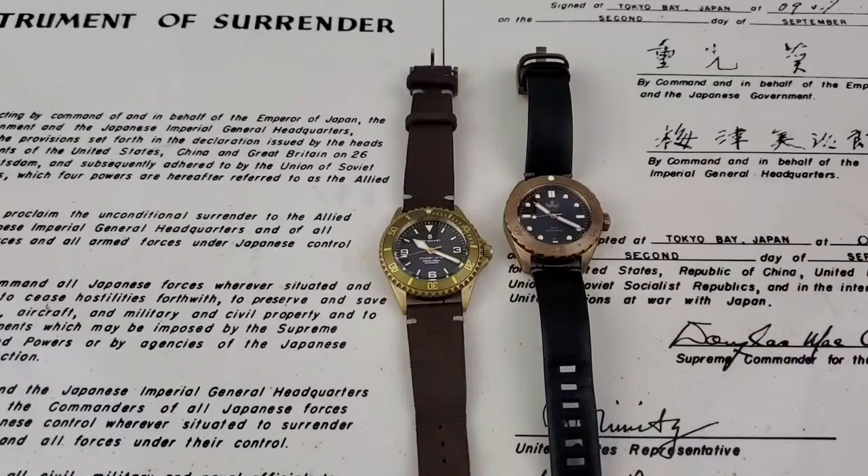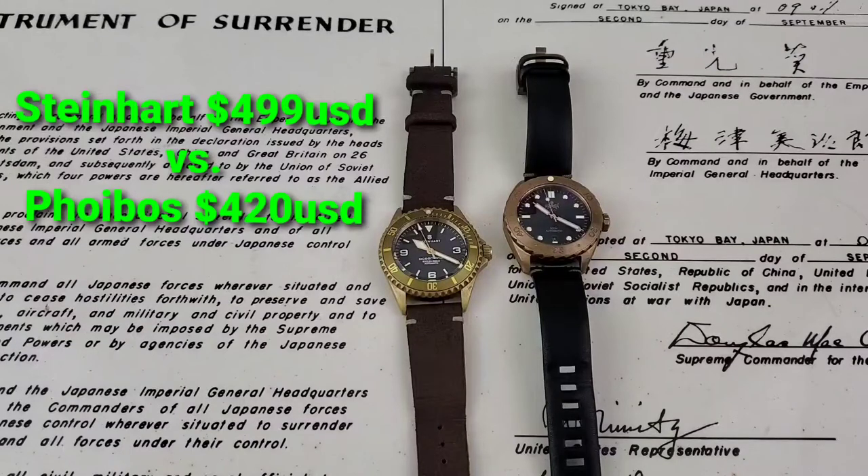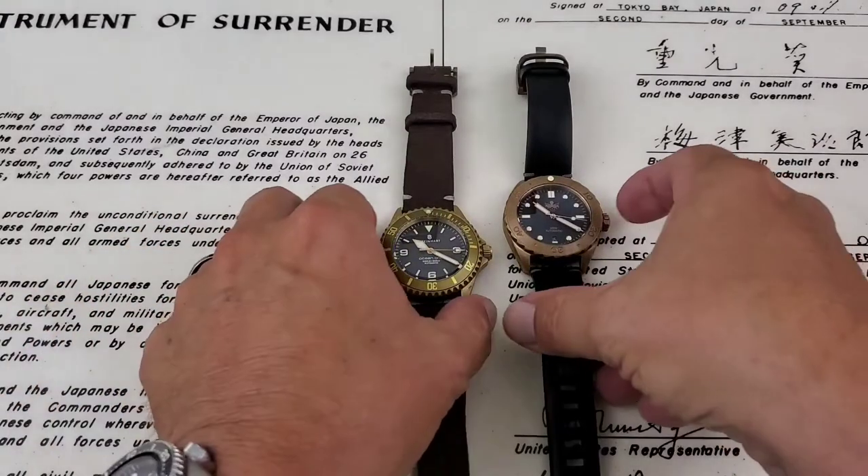Hey guys, OFD checking in here. Today I wanted to do a side-by-side comparison of a couple of bronze watches that are really great watches for the price point. Both of these watches come in at similar price points if you find discount codes. You can use the OFD discount code at checkout to get 10% off any purchase from Phoebus watches. I really love both of these watches and what they have to offer.